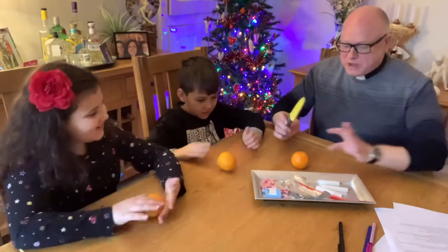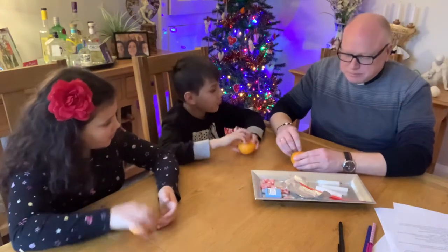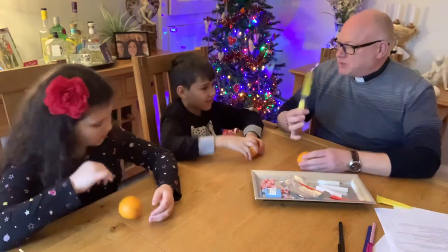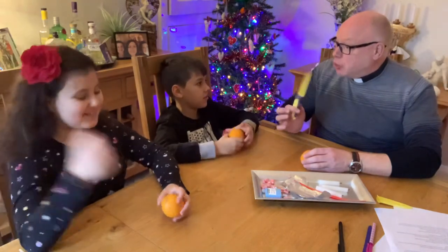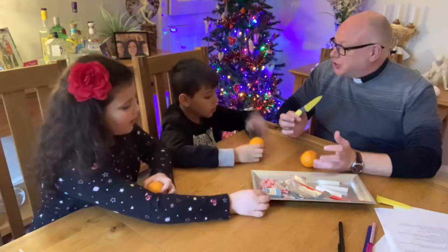I'm going to explain what we do, and my helpers here are going to help me. You've got to get a responsible adult to do this - you're more responsible than me - because I don't want you to chop your fingers off or slice your nose off.